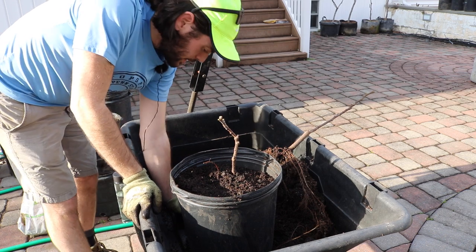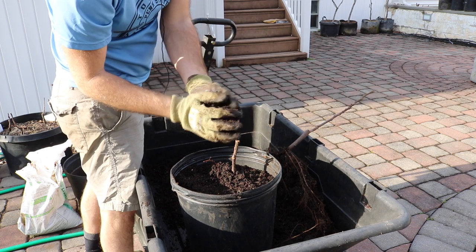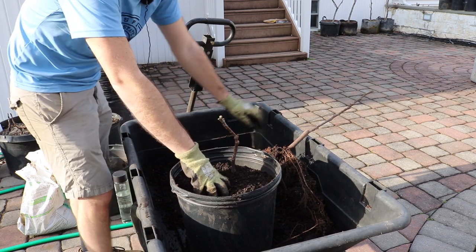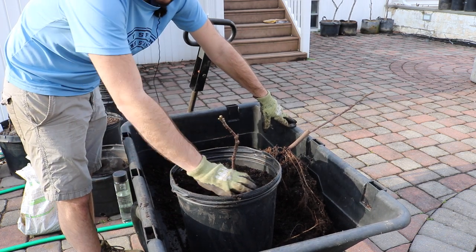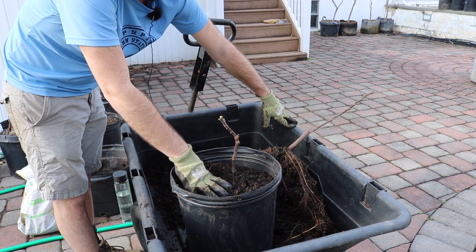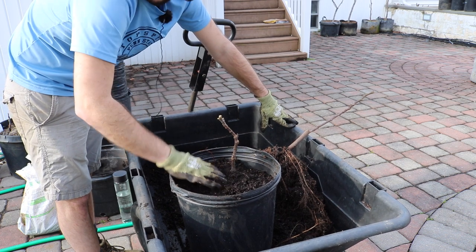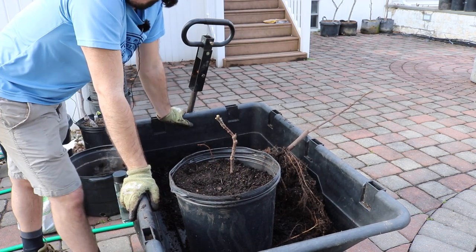The soil is extremely important — we're not going for nutrients, we're going for structure and air capacity. The soil has to have air capacity; it has to be able to penetrate air down into the soil. It has to be loose with bigger particles and well-draining, because that air needs to go down into these pots and reach the roots. The roots need air just like food and water, and that air really helps prevent rot and promotes healthy roots and a healthy plant.